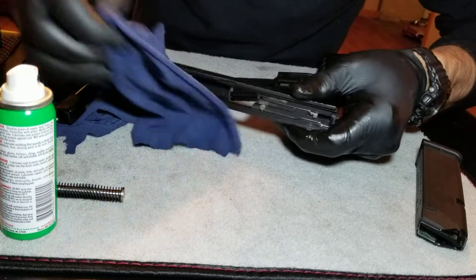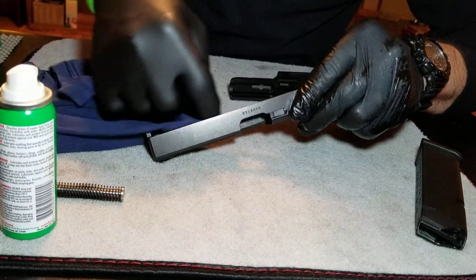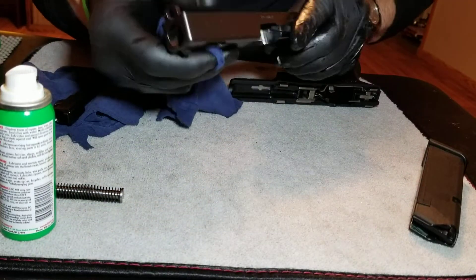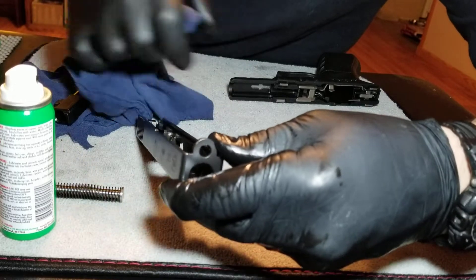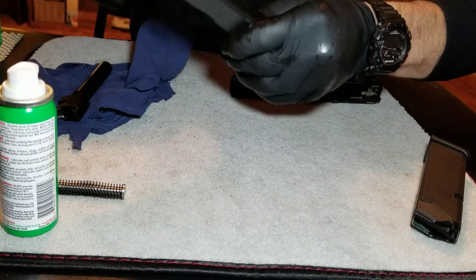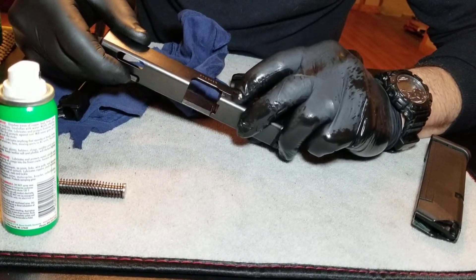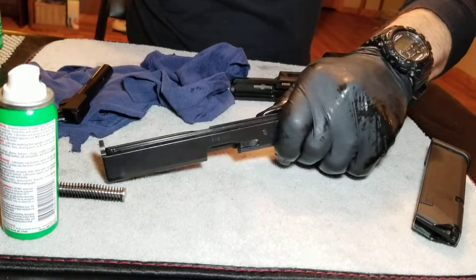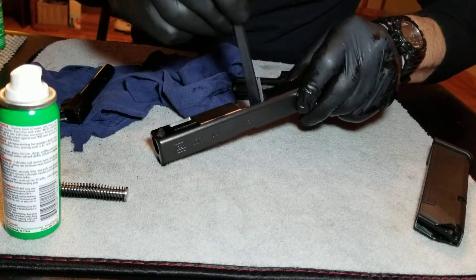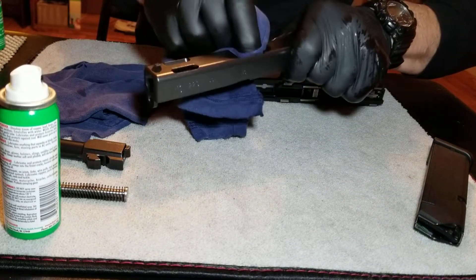Make sure you get in those grooves right here. Right here where the firing pin is — I'm not sure if you can see it, but just go over that area with the rag. You don't want oil getting inside there because it will grime up. And where your extractor is, just take your brush and go inside there with your brush to make sure it's clean. You don't want anything keeping that extractor from pulling your empty casing out — that would be bad.